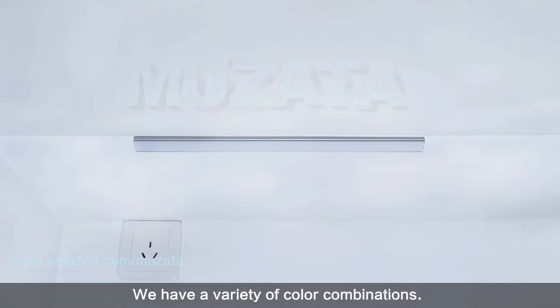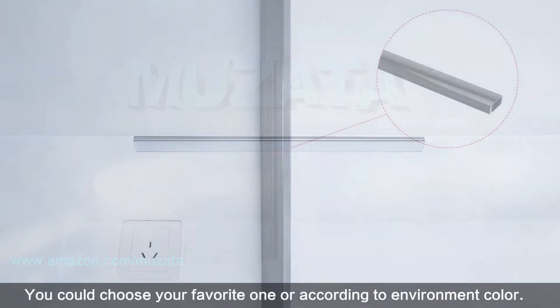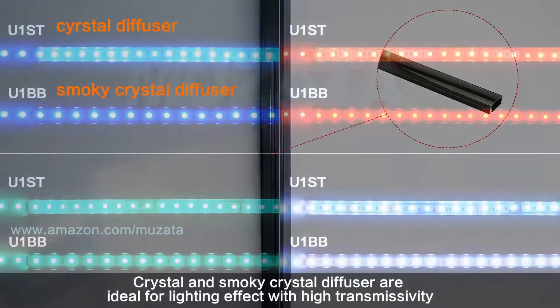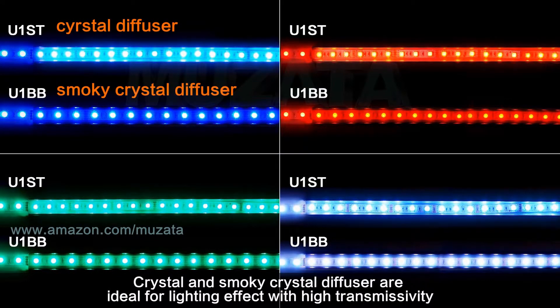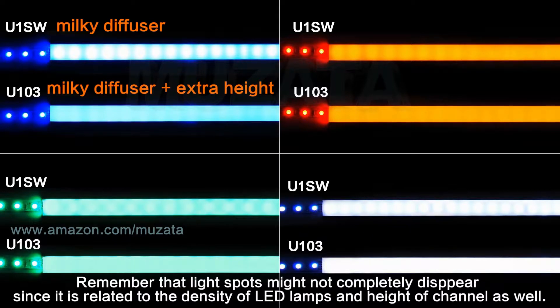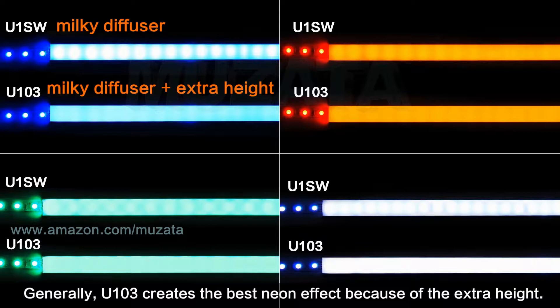We have a variety of color combinations — you can choose your favorite or match the environment color. Crystal and smoky crystal diffusers are ideal for lighting effects with high transmissivity, while milky diffuser is great for diffusing light spots and creating a neon effect. Note that light spots might not completely disappear, as it also depends on the density of LED lamps and the height of the channel. Generally, U103 creates the best neon effect because of its extra height.